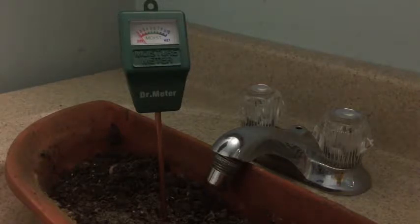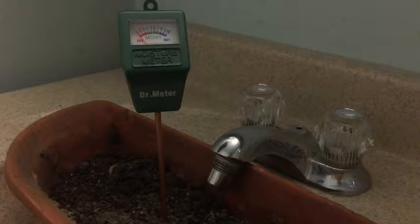What I've done is I have an old flower pot that hasn't been used in a couple of years — completely dry. You can see that the meter says it's dry, and I'm going to try to water the soil here in my bathroom sink and we'll see how the meter responds.